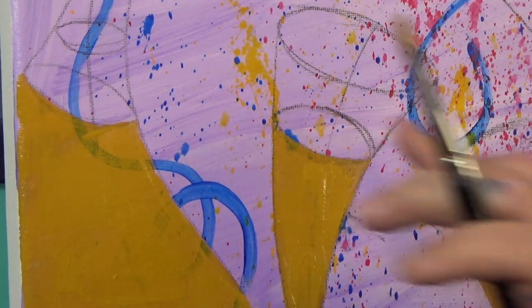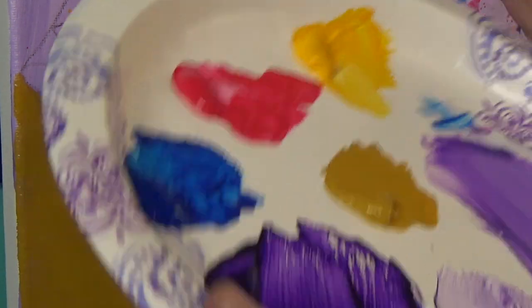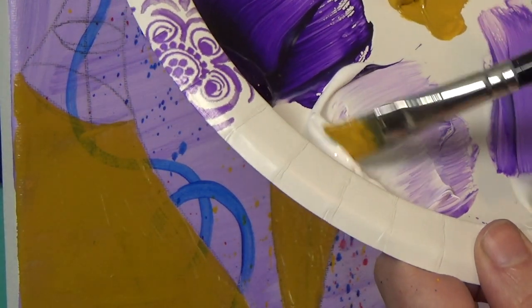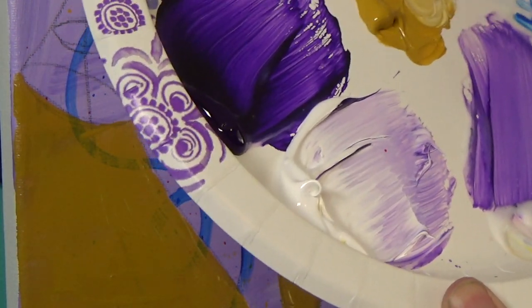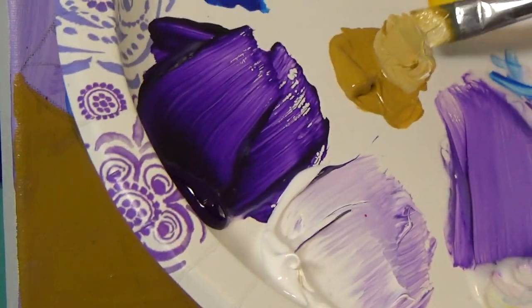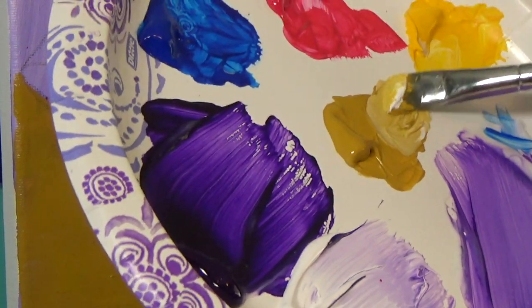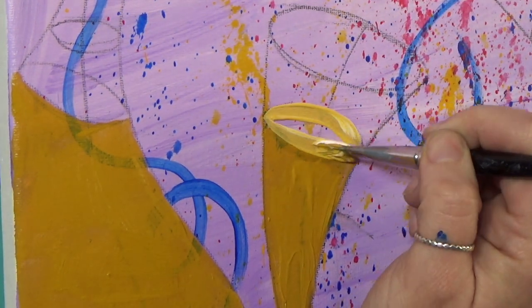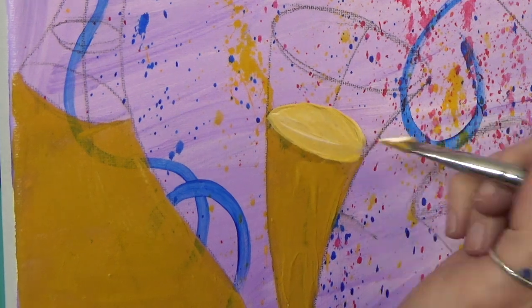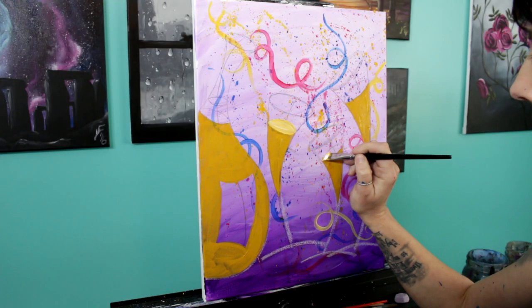On the tops of the champagne I'm going to take the gold that's left on my brush and mix a bit of white into it — just to get a lighter color. I think I'm actually going to grab some cad yellow and mix it in there too. Then I'll just fill in this lighter shape on all of these surfaces.